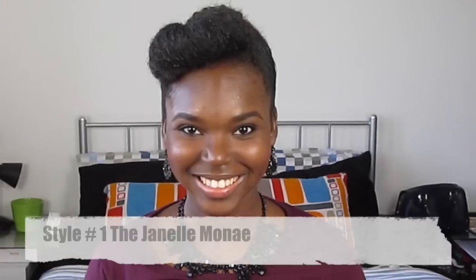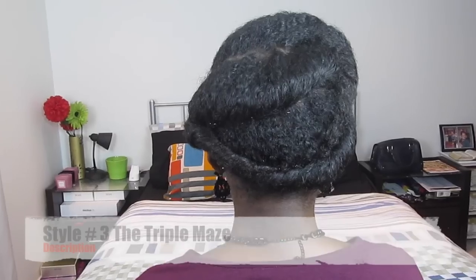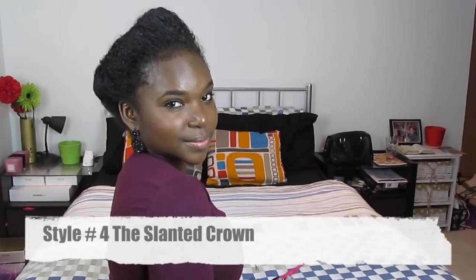Thank you so much for watching guys. Be sure to comment below and let me know which style is your favourite — style number one, style number two, style number three, or style number four. Bye!